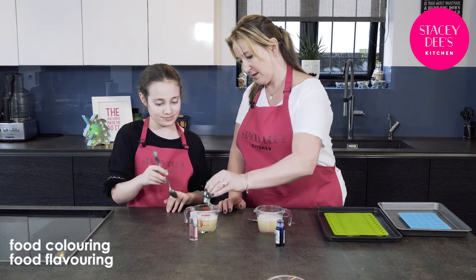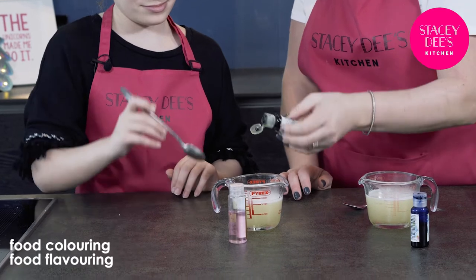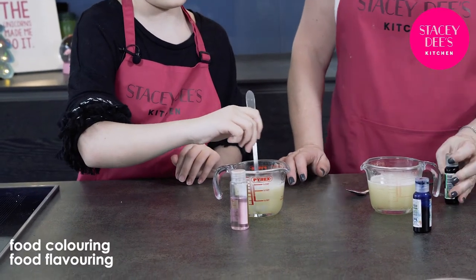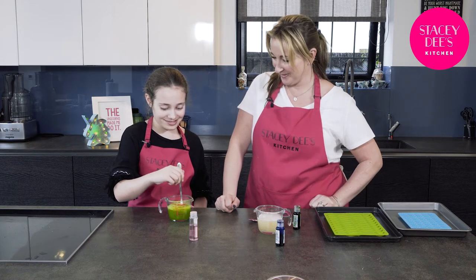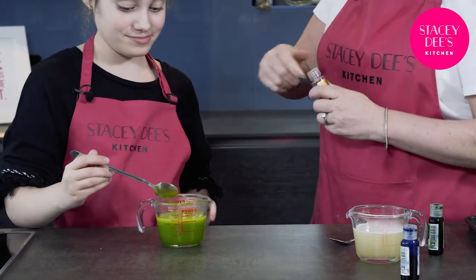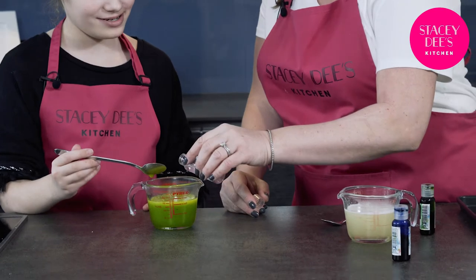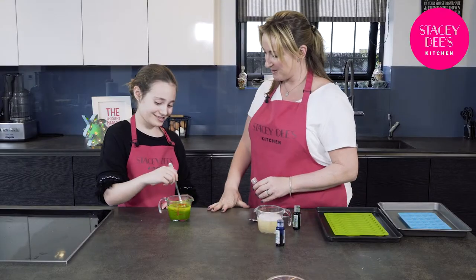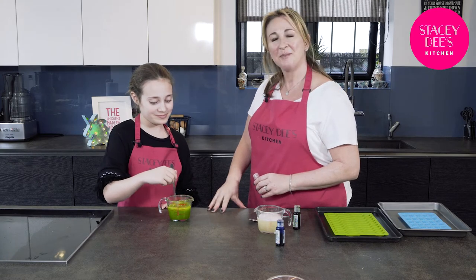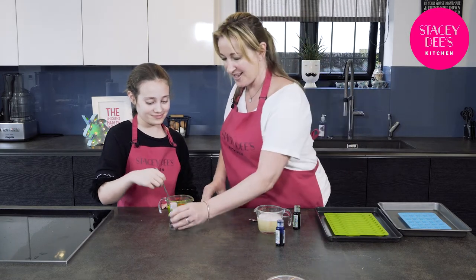You're going to stir it. I'm going to put a tiny bit in. You stir it gently. Looks like slime, doesn't it? Now you've done that, let's put some of this in — this is the grape food flavouring. Stir that in now. Can you smell the grape? Green grapes we have here, lovely.